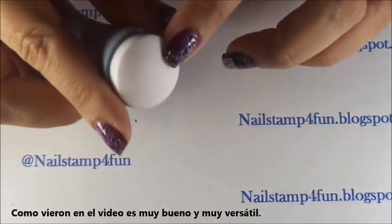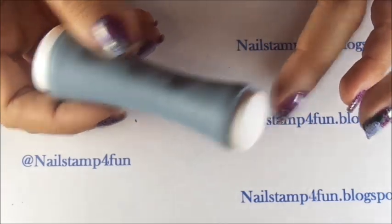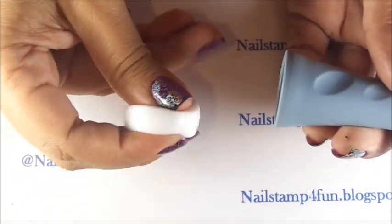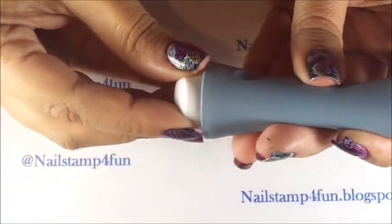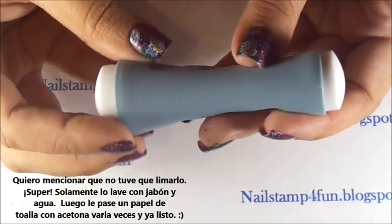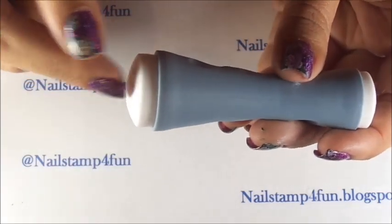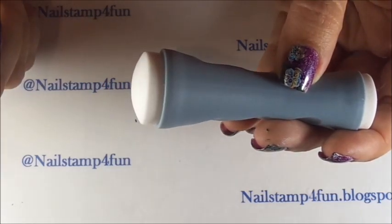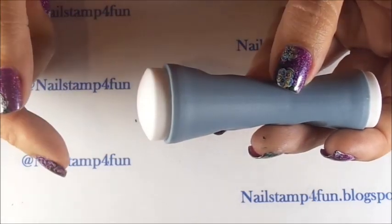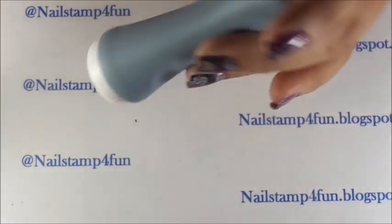You do have to be a little careful when doing that, but it's definitely a plus. The material is similar to my black and white squishy stamper, so I really like that. I didn't have to buff it — that's a plus. All I did was wash it with soap and water using regular dishwashing soap — I used Dawn — dried it with paper towels, then soaked a paper towel in acetone and gently wiped it off. That's all I did, and it worked.